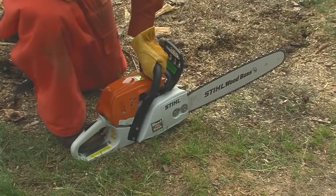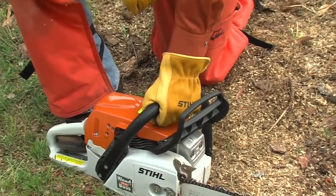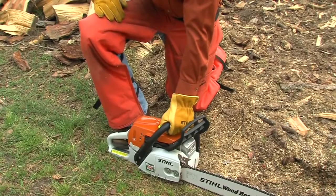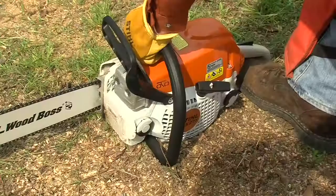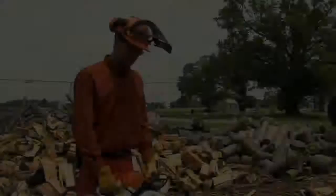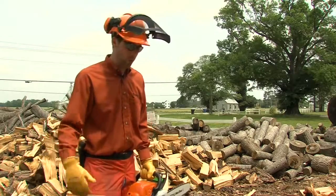He'll slip the toe of his right foot into the opening of the rear handle. His left hand is pressing down on the front handle, his thumb and fingers fully wrapped around the handle, and his elbow is locked. His right hand will grip the starter handle for pulling on the rope. This is an excellent and safe way to start your saw when you're in a clear and open area.